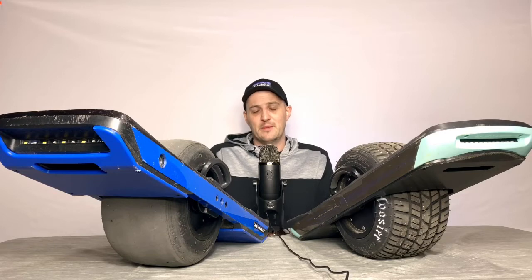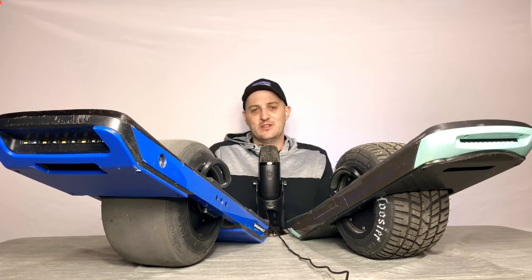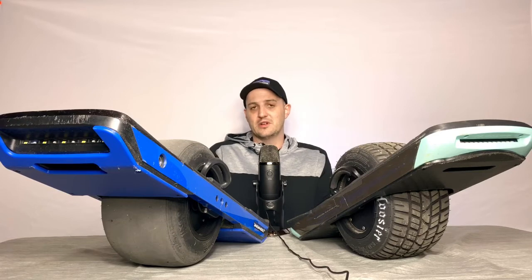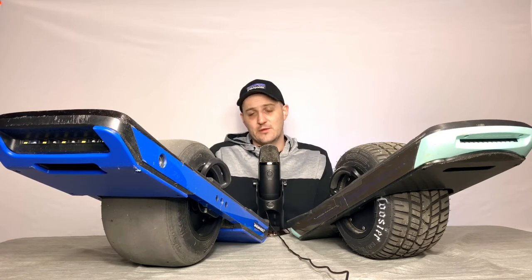One thing I always have to keep in mind with the XR is I've got to be around 90% battery life when I leave, because I've overcharged many times and end up riding uphill just to drain the battery down. I wish they had a system where you could set the charge limit and it just shuts off there — hopefully in a future board.